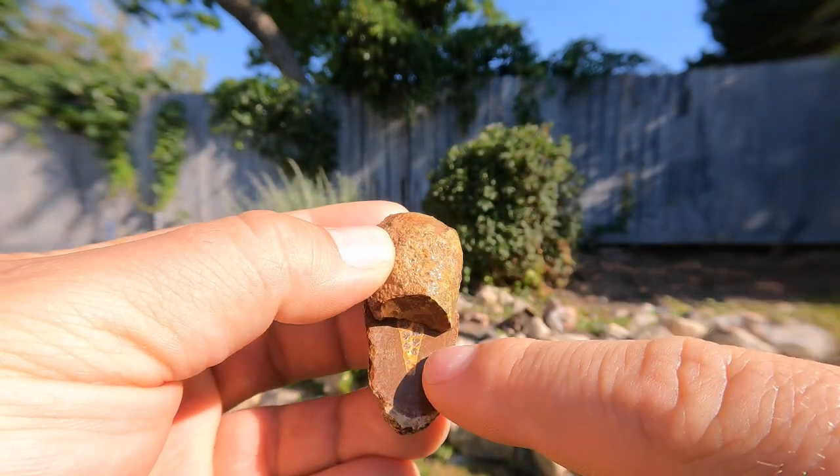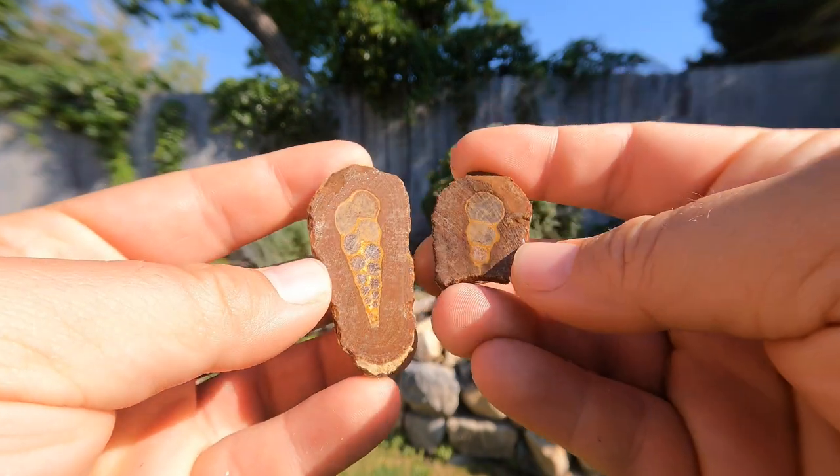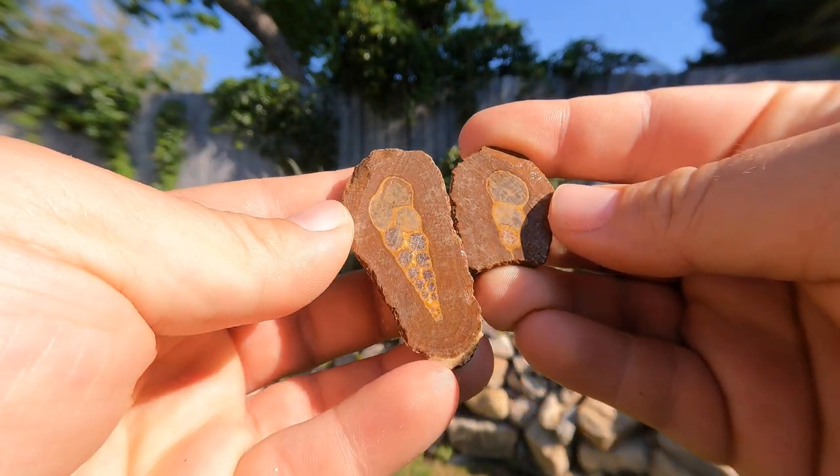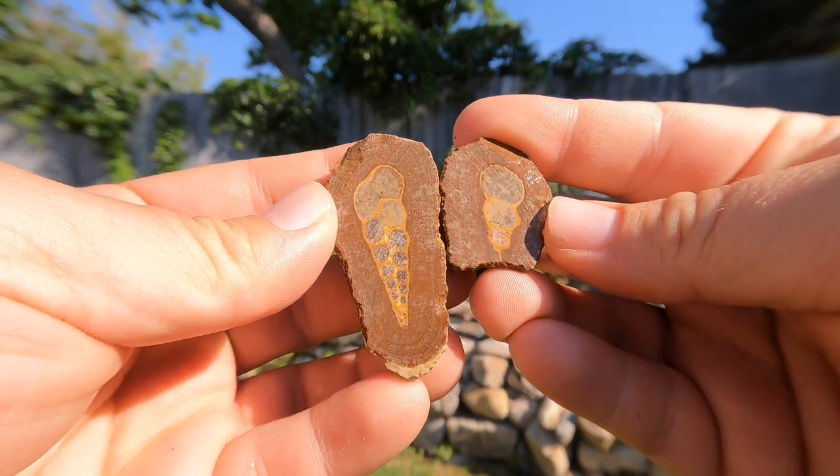Here we go — you can already see it's going to be a good shell. Oh yes! I love it when we get them like that. That's a beautiful shell.